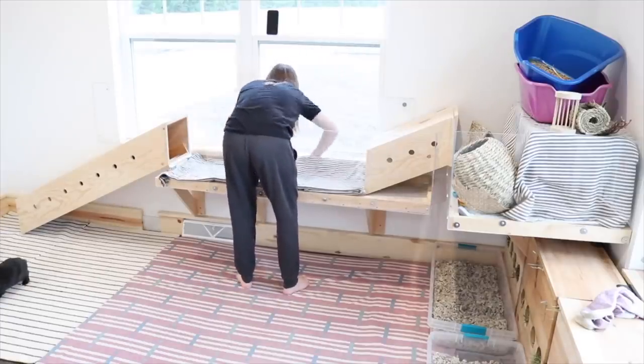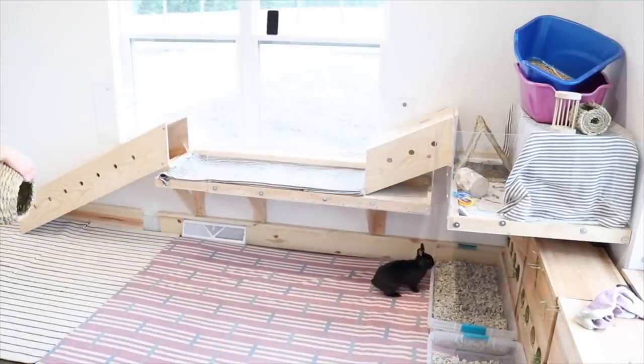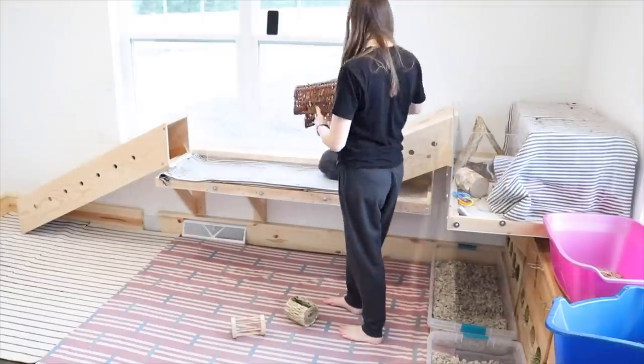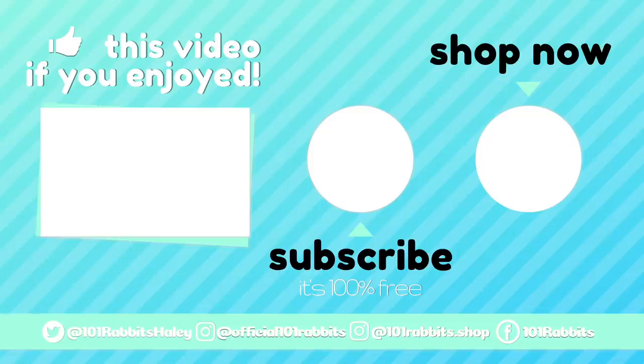That's basically it for today's video. I know I rambled a lot, but I'm just so excited to have the whole bunny room for Sterling and Ebony — they absolutely love it. I cannot wait to show you the finished bunny room and the reveal and everything. Be sure you're subscribed and click that notification bell so that you know when I upload the next video. Thank you guys so much for watching and I'll see you very soon on a new video. Bye!